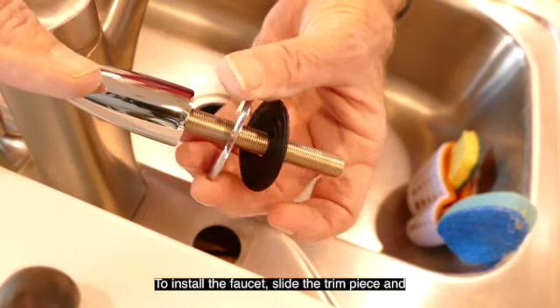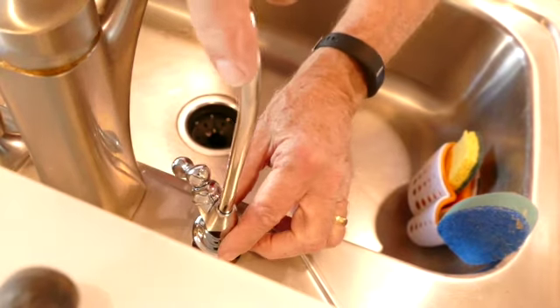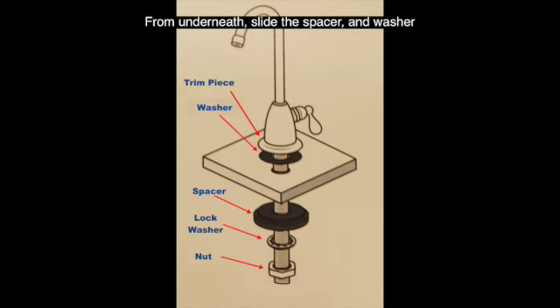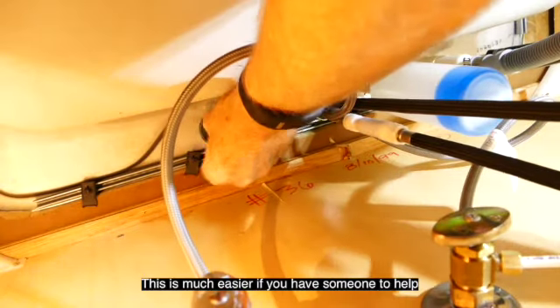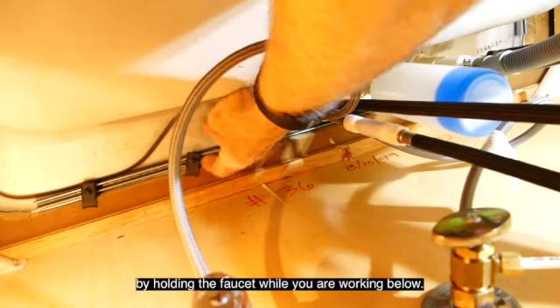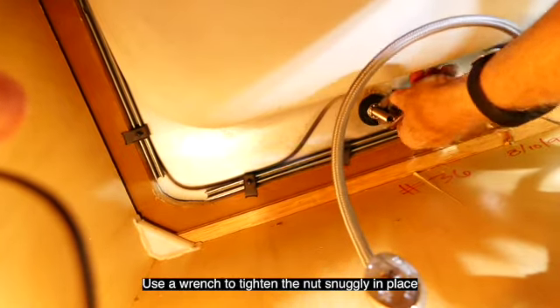To install the faucet, slide the trim piece and washer onto the faucet and drop it into the hole. From underneath, slide the spacer and washer onto the bottom of the faucet, then screw the nut onto the faucet and tighten. This is much easier if you have someone to help you by holding the faucet while you're working below. Use a wrench to tighten the nut snugly in place.